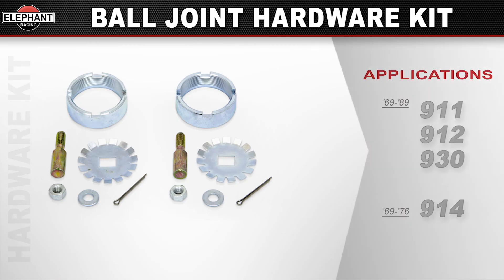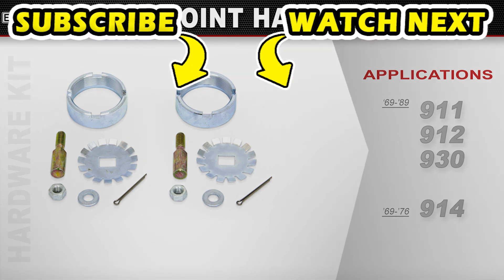Available for 69 through 89 Porsche 911, 912, and 930s. Also 69 through 76 914s.